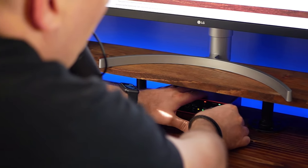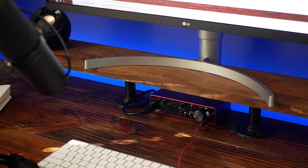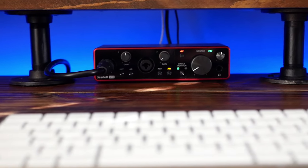The final piece of the puzzle is the audio interface. This takes in the sound from the microphone and transfers it to your computer. I recommend the Focusrite Scarlett 2i2 — a little box that sits on your desk. The XLR cable plugs into it from the Cloud Lifter. So the signal chain goes: microphone → Cloud Lifter → Focusrite Scarlett 2i2, and then a USB cable connects the Scarlett 2i2 to your computer. From there you can run it through GarageBand or whatever software you're using.